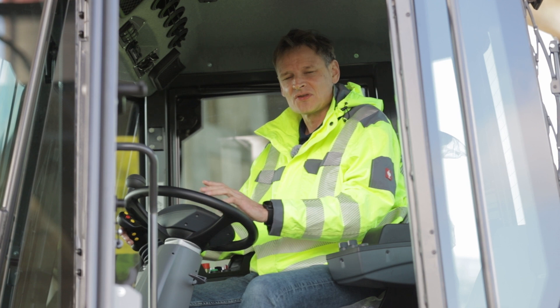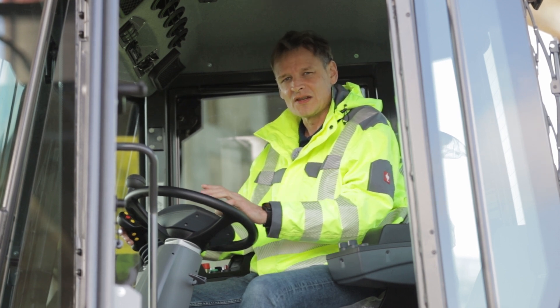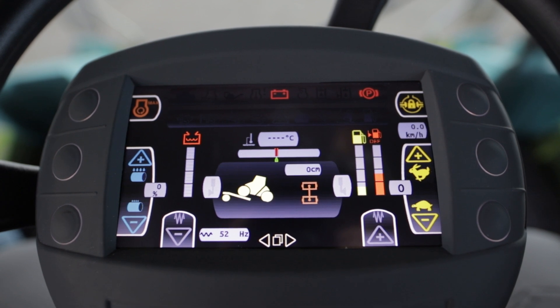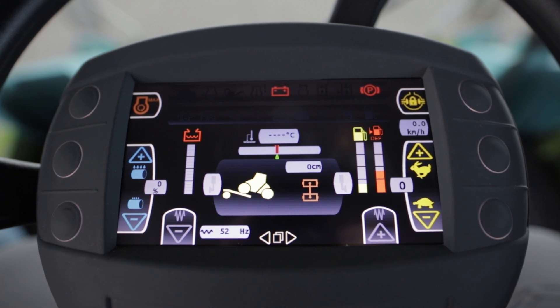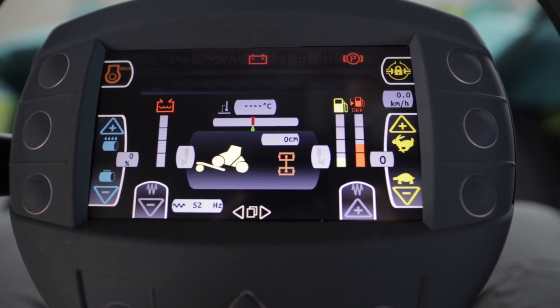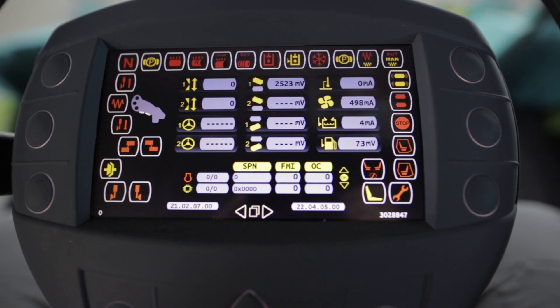The highly advanced machine control enables quick identification of potential machine issues on the display inside the machine via a self-diagnostic tool. All essential information is available through the new multifunctional display located in front of the operator. The display utilizes three screens to provide all key data: machine operation and performance, detailed machine information, and on-board diagnostics.